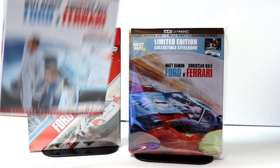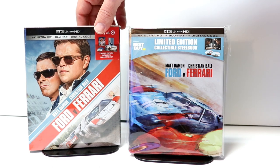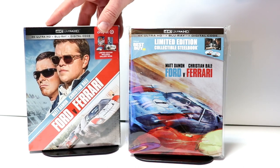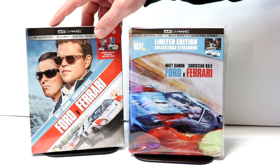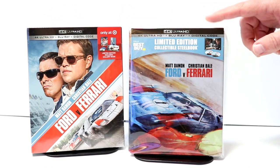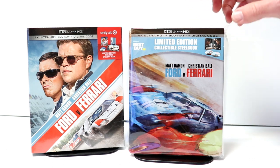And I did pick up the Target exclusive 4K — actually, it's just called a gallery book. So very happy to have this one. This right here was very hard to find, so I was very happy to find this one in the store. And this was the only copy — I had done a pre-order on it. There were no more of these on the shelf. So very happy to have all of these releases.